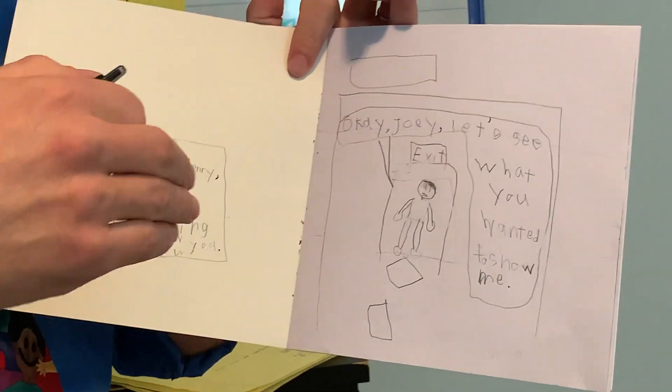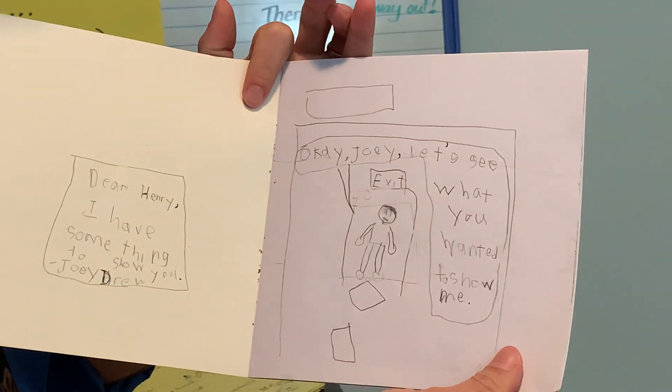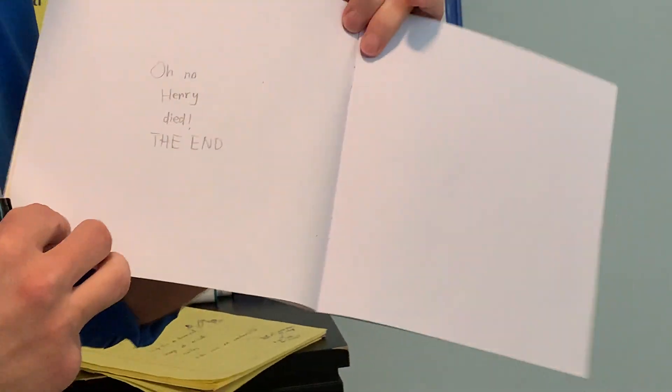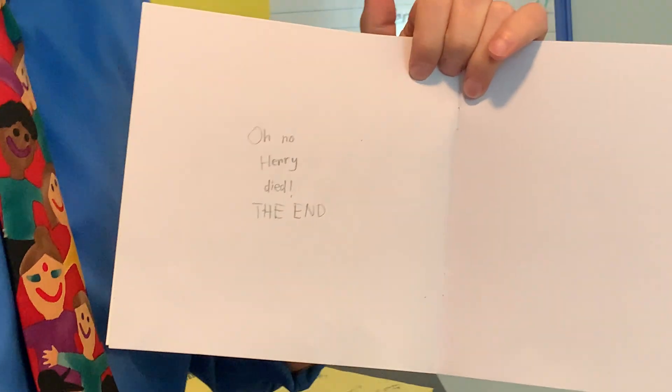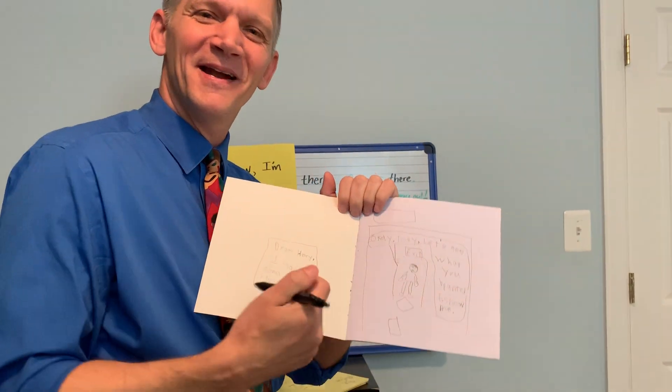But then my son Ian passed it over to his older brother Will and said, 'You write the next part.' Will thinks he's hilarious, and he's lazy — and this is page three: 'Oh no, Henry died. The end.' I will deal with Will, but this is ridiculous. Look at this great setup that Ian put down, and then he just ended it.